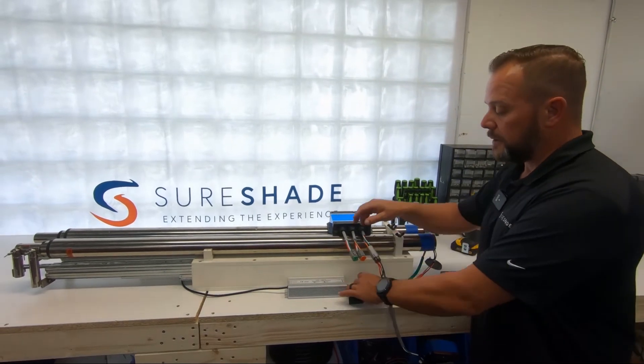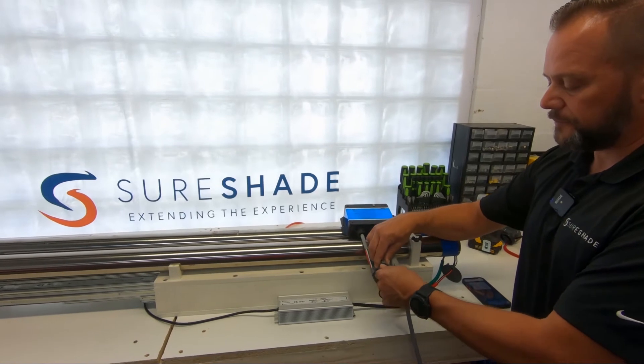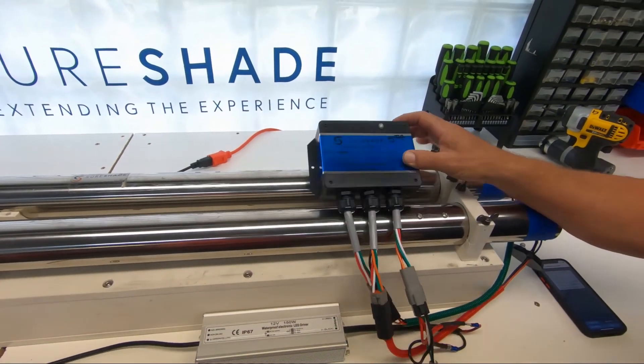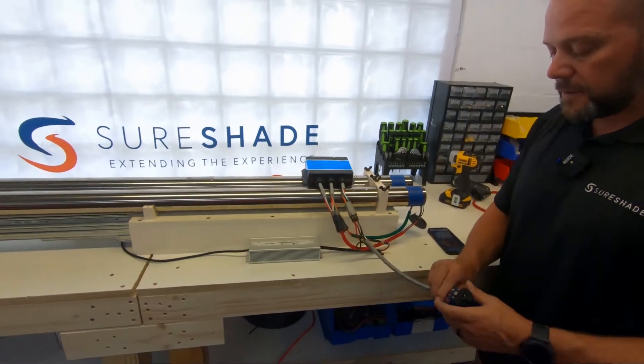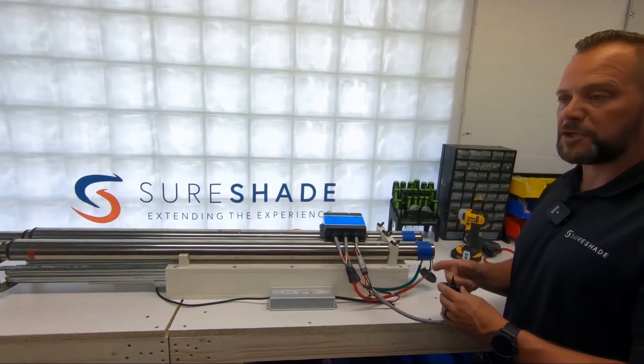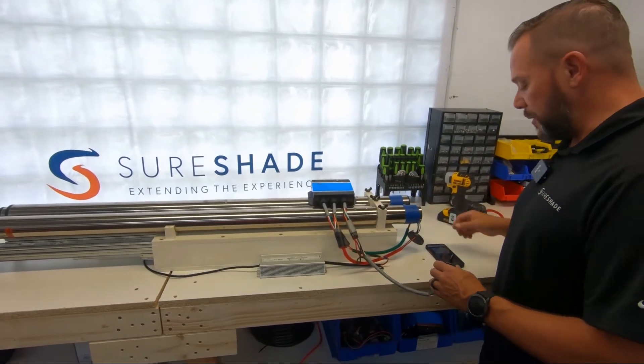In this case, it doesn't matter. So just to show you, for argument's sake, I'll have everything hooked up. We've got our green light. What we want to hit on our remote is we want to hit retract three times in a row to enter this into pairing mode.